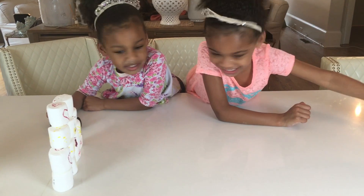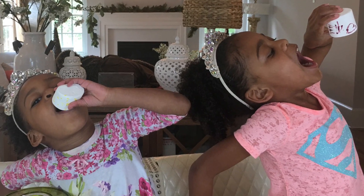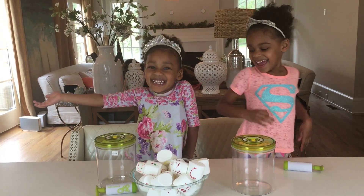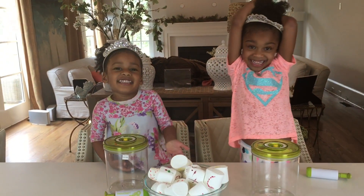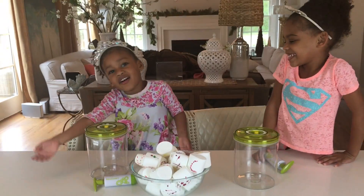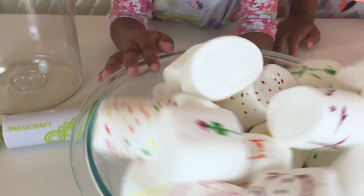Naya, you ready to go? One... You cheated! I said one and you hit it already. Naya and Ellie Show. Ellie, you messed it up. Hi guys, this is Naya and this is Ellie. Today we are doing marshmallows. These are marshmallows. And this is Cuff Cuff — Cuff Cuff is Michael.